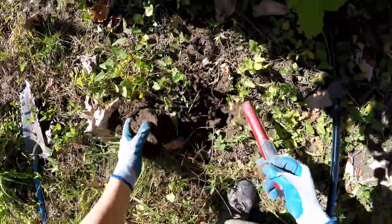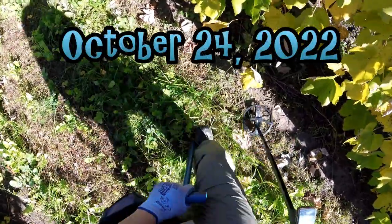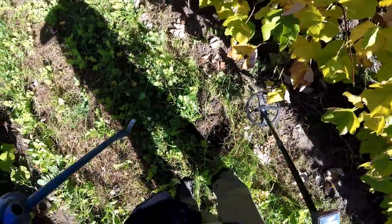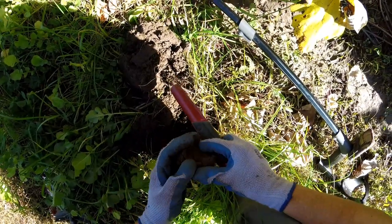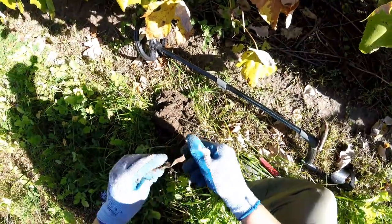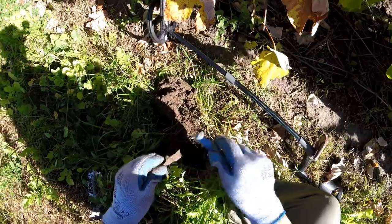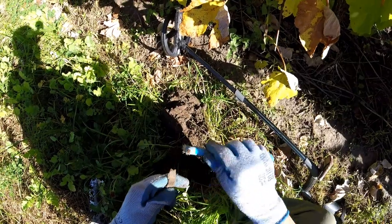It looks like it's just metal trash. It comes in at 82. 84 is usually a copper. That's it there. What is that? It's copper. Copper something. Copper with a hole. This could be copper trash.